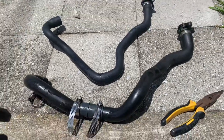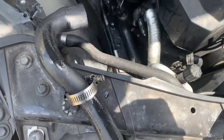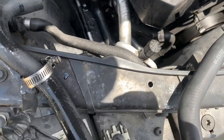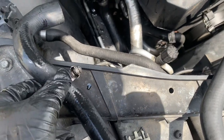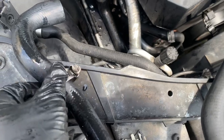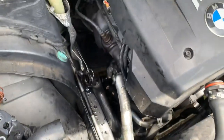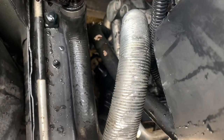I temporarily drove it until I got the new hose, and now I can replace it. To install the new hose, slide on the hose clamp first with it facing the right direction so I can tighten it without going under the car. That little black connection in the center is the thermostat housing.